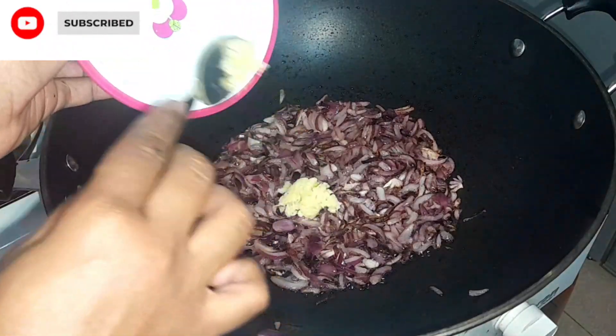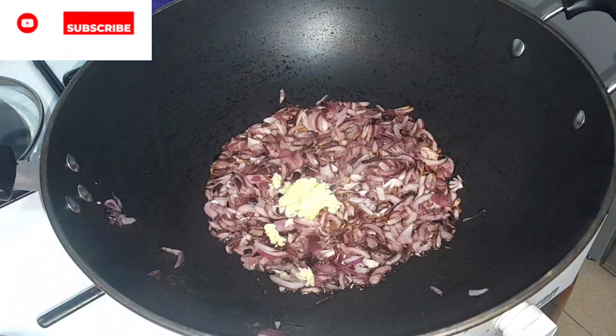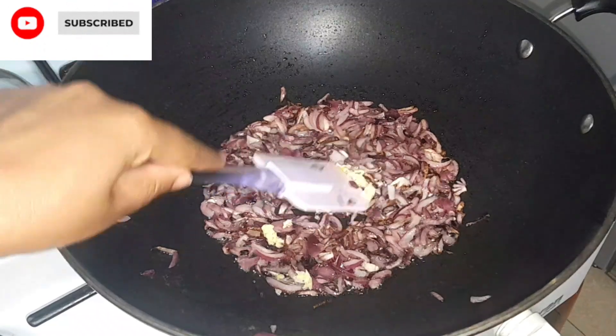Next we're going in with our garlic paste. We're going to put it into the translucent onions and then stir it until fragrant.